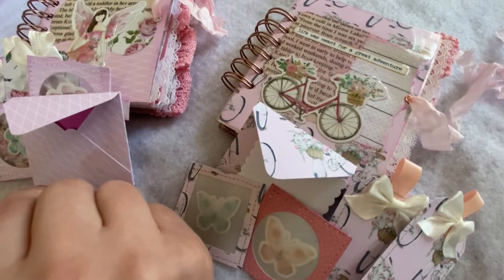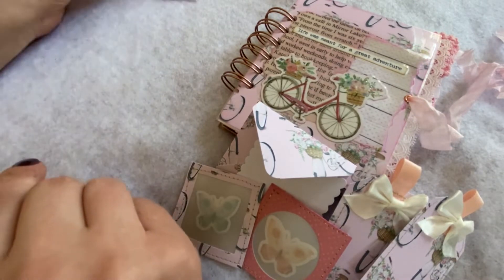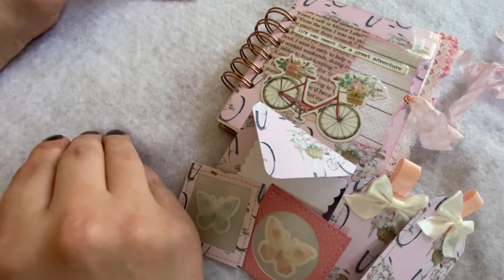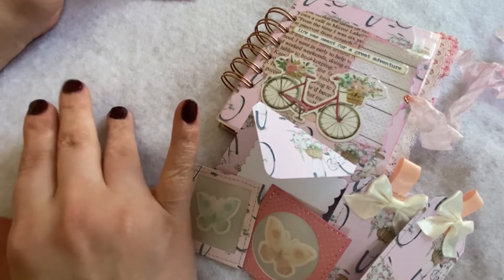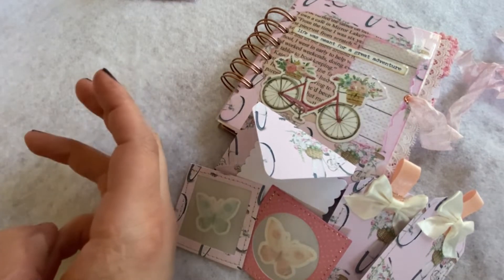This was a fun project that was inspired by a couple creators here on YouTube. One of them was scrapbooking with me and the other one was treasure books. So what I did was I took a single 6x6, a single 8x8, and a single 12x12 and I came up with projects off of those three size papers, because those are my three most common papers I have in my stash.